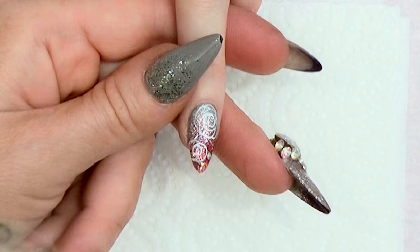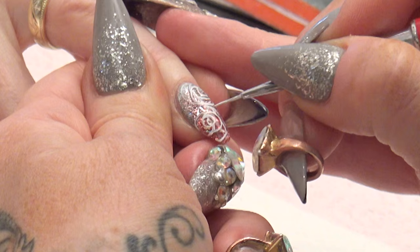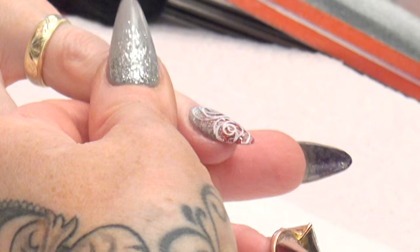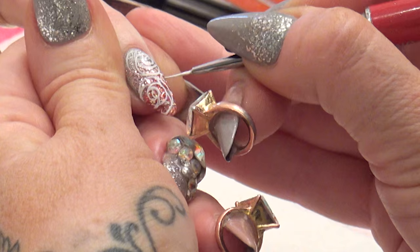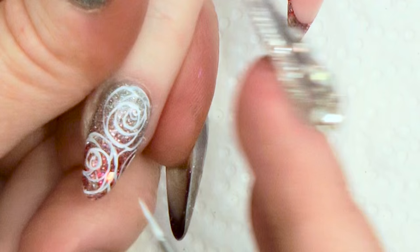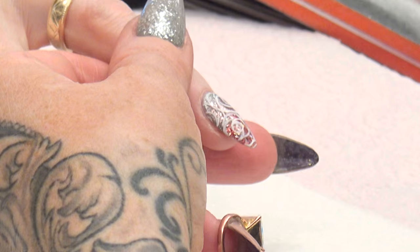Starting at the centre, doing a centre swirl, and you've got one moon shape there. Make sure this border is really opaque. Now we're just filling in these sides to make it look like there are more flowers, just using those soft lines to create that.